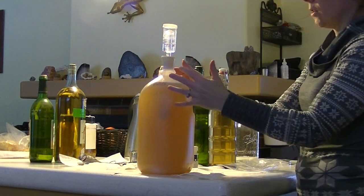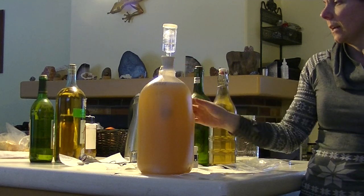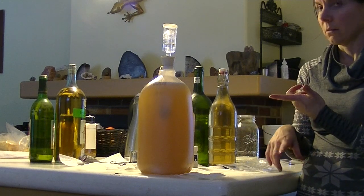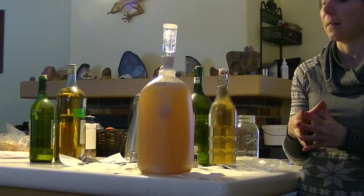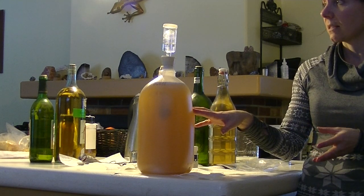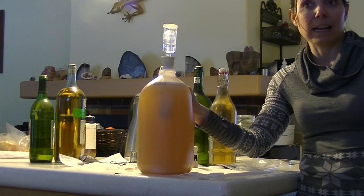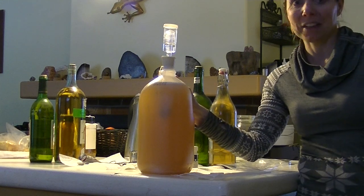We've got a good seal, a little bit of air in the container, and all our ingredients: yeast, honey, water — pretty simple — plus some spices. I'll put the full recipe on screen and also in the description and comments. We'll come back in a few months to see our progress and check how the metheglin is going.